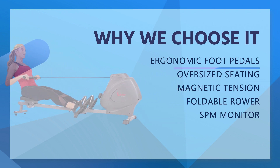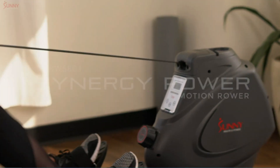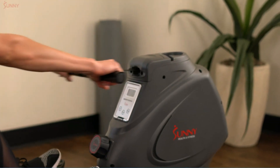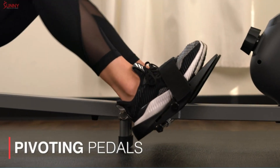Oversized seating with large padded cushion smoothly glides along a 43-inch slide rail inseam. The heavy-duty frame holds 285 pounds while stabilizers promote stability. Magnetic tension with 16 levels ensures a versatile and challenging workout with virtually no maintenance.